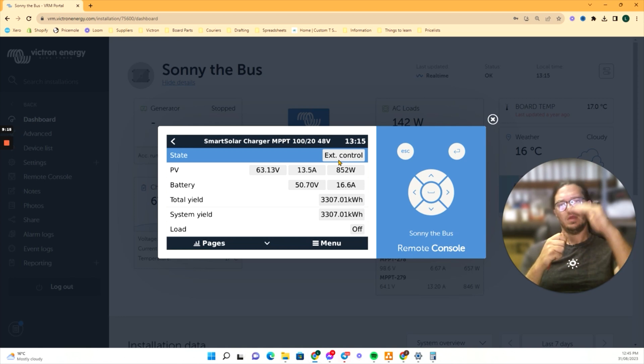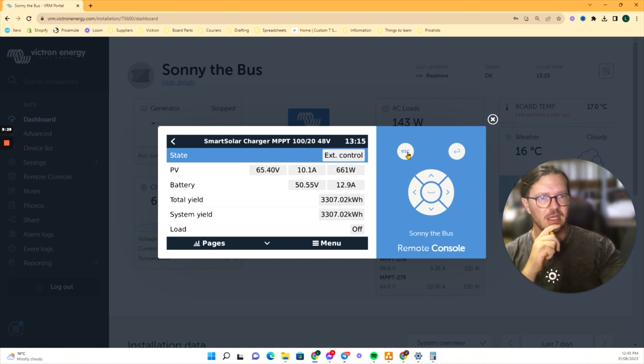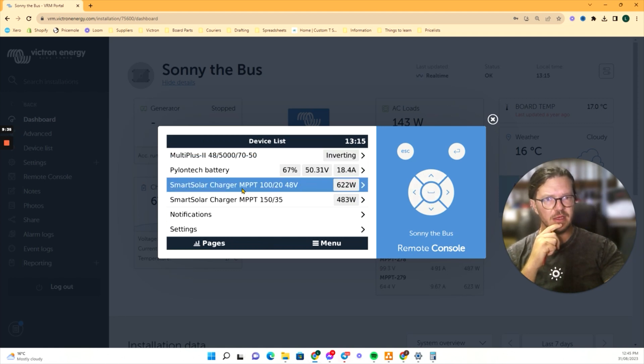It's a bit like the fuel gauge in the car — that last quarter always seems to go fast, or slow in this case. But those are the main things we're checking.